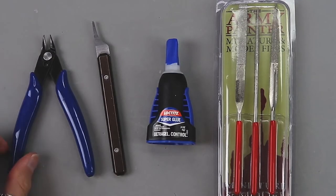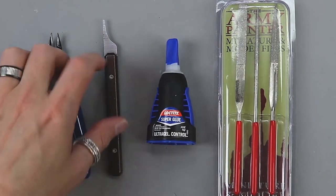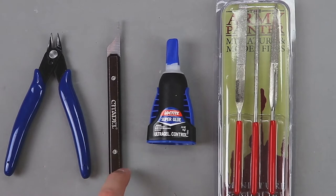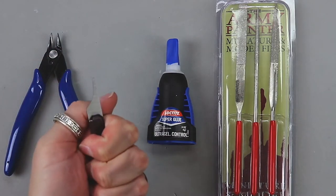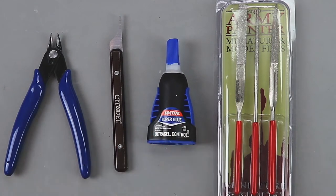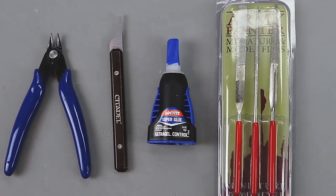Let's take a look at the different tools we'll be using. We have our sprue clippers, our mold line remover — this thing is amazing, I highly recommend it if you don't have one. It works better than an exacto knife, it's a lot safer, it's not sharp at all so you don't have to worry about cutting yourself. We're also going to be using super glue — I like to use the Loctite Ultra Gel Control so it doesn't run and it sits really quick — and we have our Army Painter files.